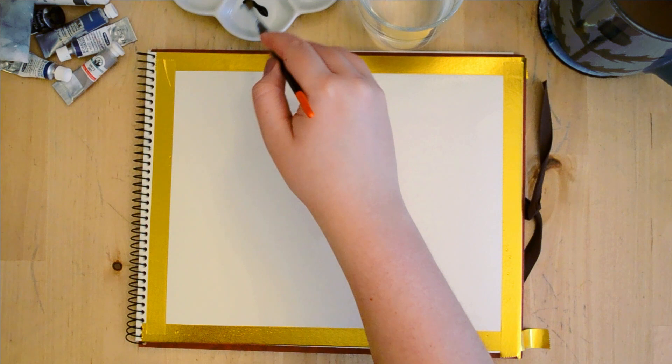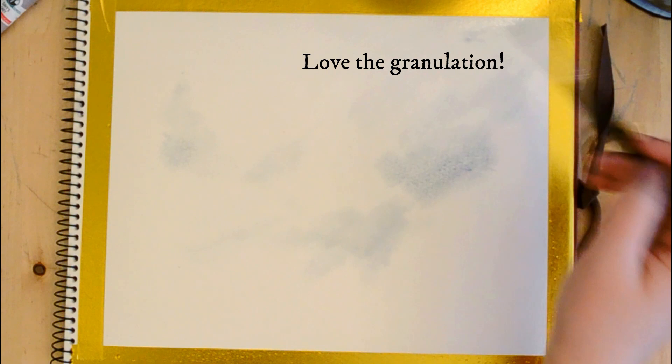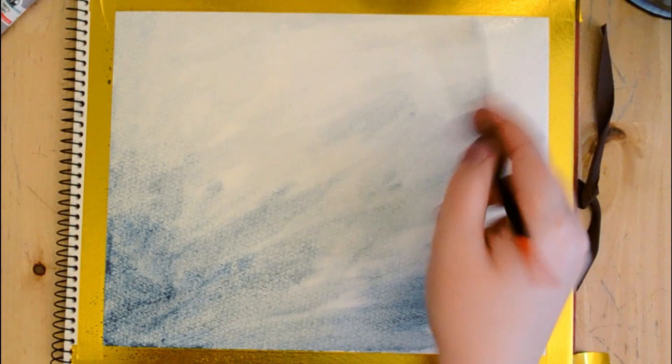I used a rather small brush for this, but I recommend perhaps using a thicker brush. I really like this brush from Raphael. This particular paint — Lunar Blue — is very granulating, but you could use any gray paint you'd like. It's more blue than gray, which I quite like, as it added depth. It kind of separates into gray and blue particles, which is really nice for a mist effect.